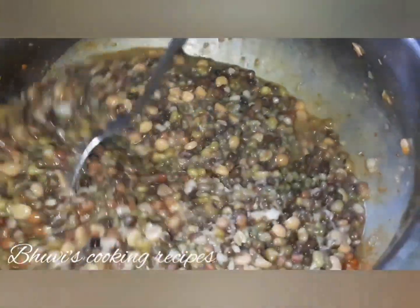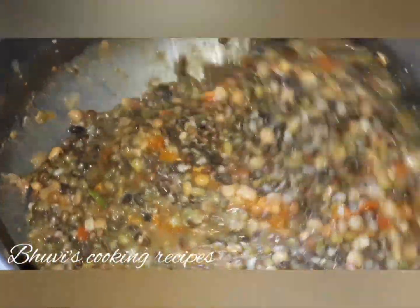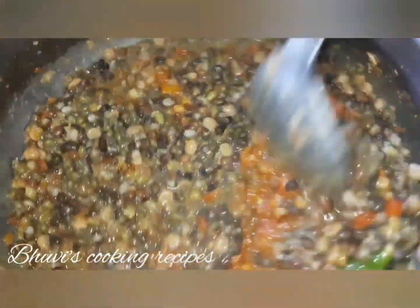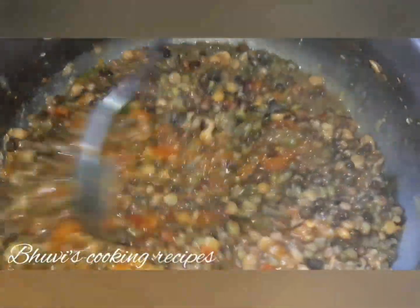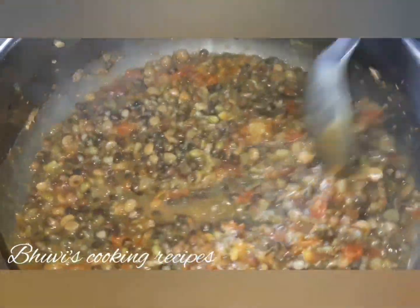This is a very healthy protein-rich food and if you are looking for a balanced diet plan, then you must try it out. This is the best option for protein-rich vegetarian food. You can have it with chapati or roti.